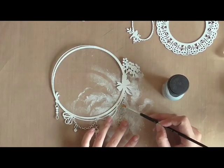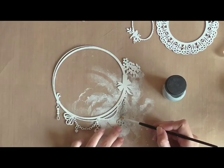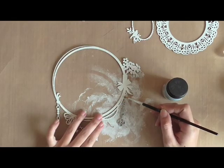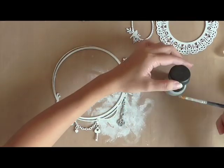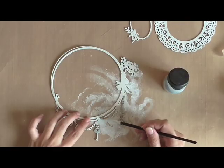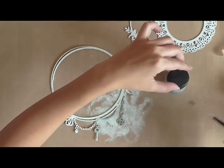So right now I'm applying some Distress Crackle Paint in Brush Pewter over some parts of the jeweled frame. Just remember that the thicker you apply, it takes a bit of time to dry, so that's why I'm working on this first.